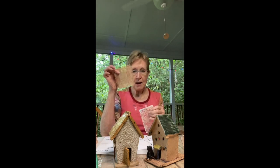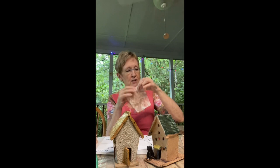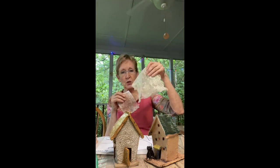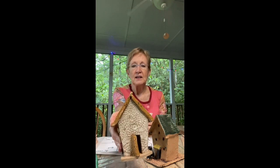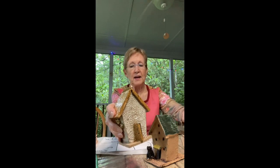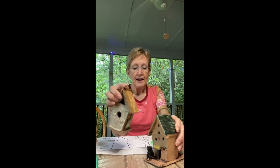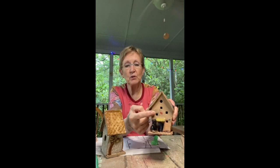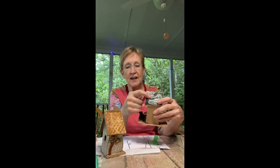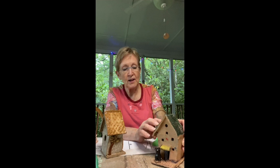A scrap of burlap or an old produce bag makes a good texture. A scrap of lace is also a good texture. You can see that this little house has had some lace texture applied to it. This is texture made with a piece of rebar. And this is a piece that really just has the canvas it was rolled out on — this has sort of a striated texture. Texture is nice because it gives the glaze a place to pool and collect and create some color interest.